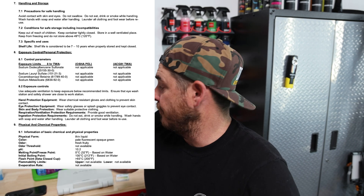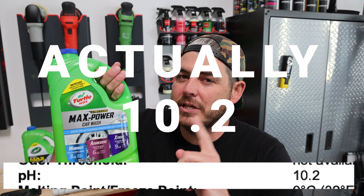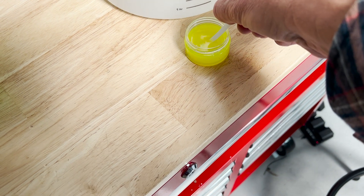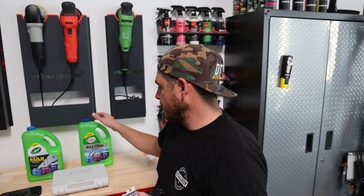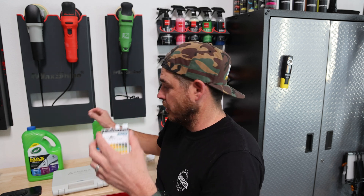The MSDS sheet for this product from Turtle Wax shows that it has a pH of 10.25. In my original test, I was not getting that at all. With those test strips, I would dip it straight into the solution and it was basically coming out neutral. These are a little bit difficult to read because they have four different colors that you can judge on. I tried out the first bottle and it showed neutral.